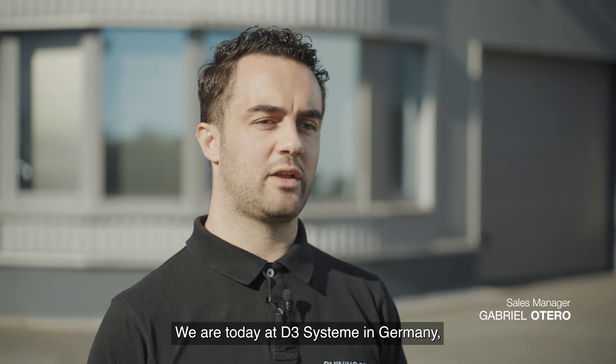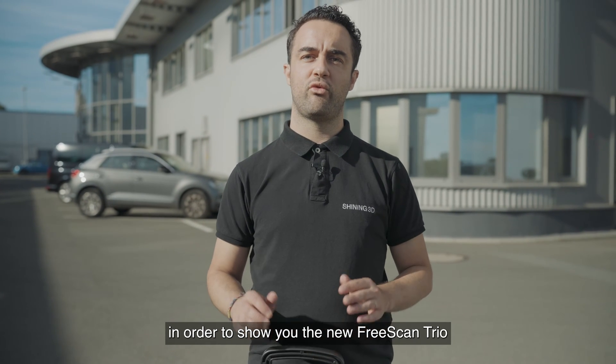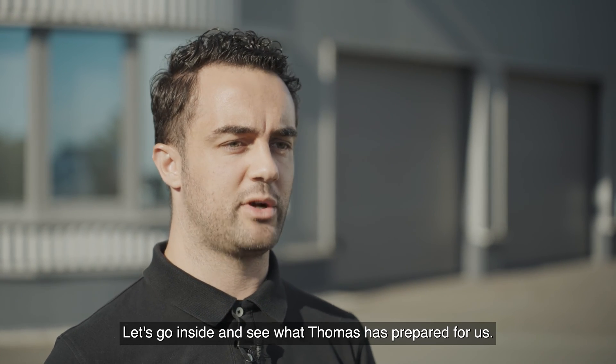Hello everyone. We are today at D3 System in Germany, our long-term partner, in order to show you the new Frisk & Trio in a real-world application. Let's go inside and see what Thomas has prepared for us.